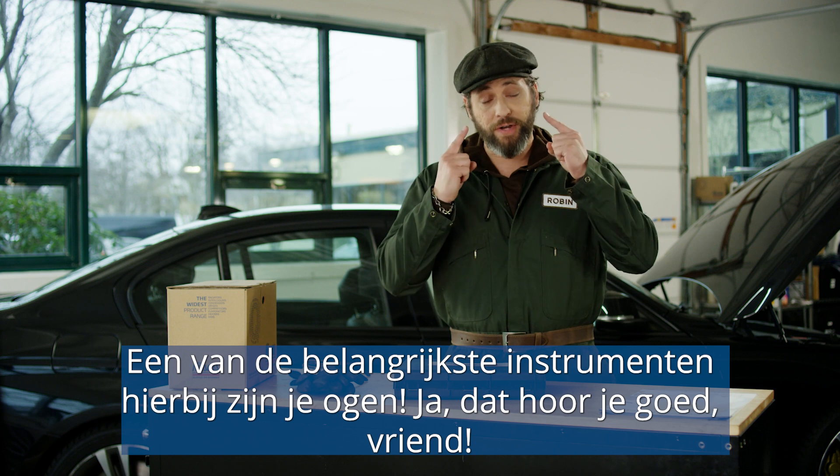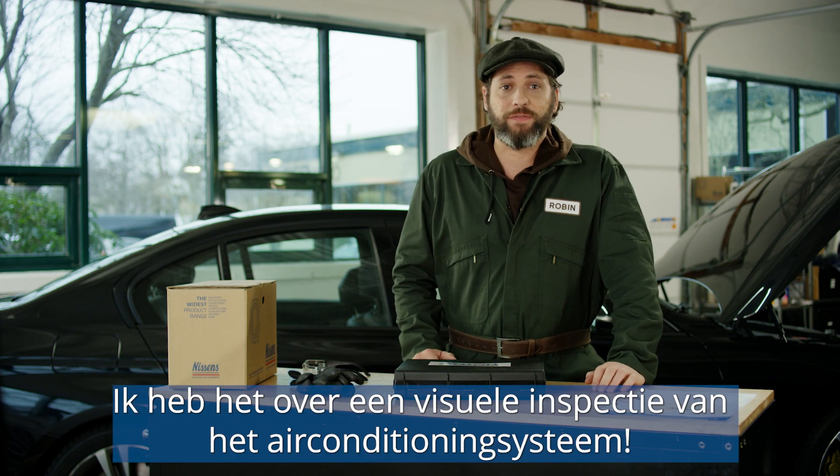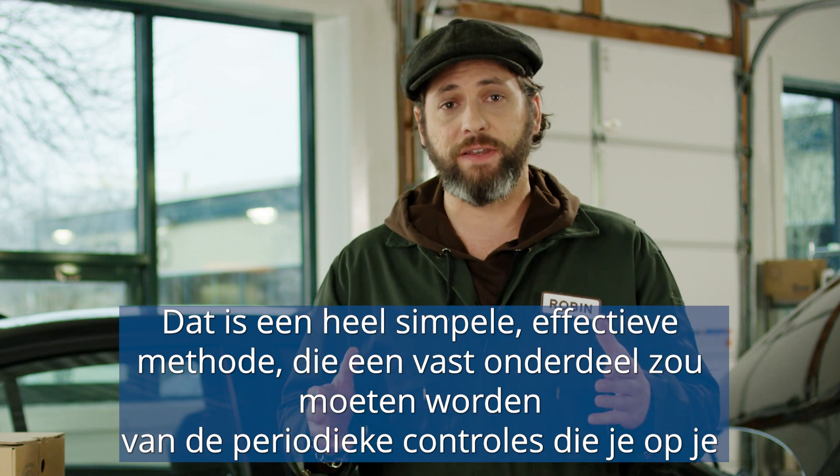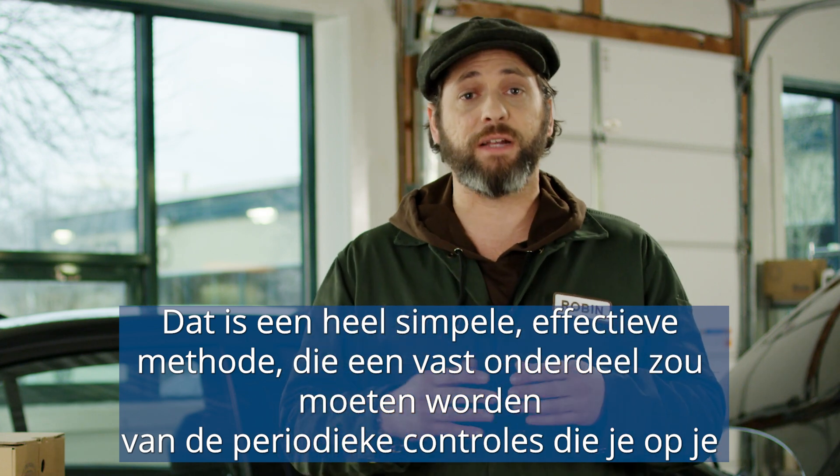One of the main tools you're going to be using will be your eyes. I'm talking about a visual inspection of your air conditioning system. This is a very simple and effective method, and it should become part of the regular check of your vehicle.